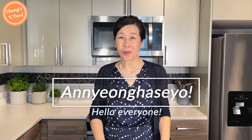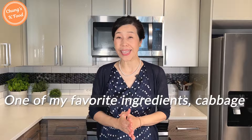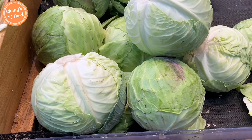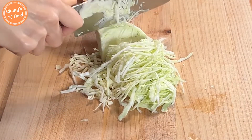Hello everyone, welcome back to my channel. One of my favorite ingredients to use when cooking is cabbage. So today I want to introduce a simple and delicious dish that you can make with cabbage, which is cabbage pancake. It's the perfect dish to throw together when you don't have any ingredients or don't know what to make. Shall we go ahead to get started?